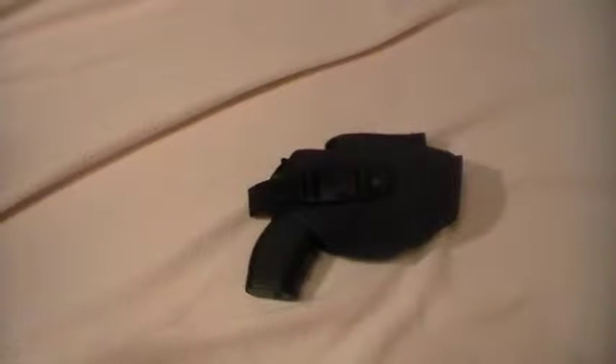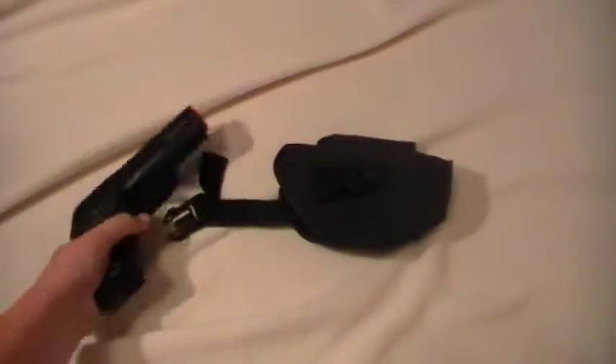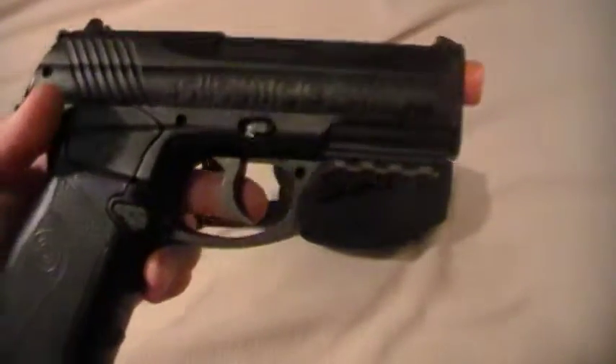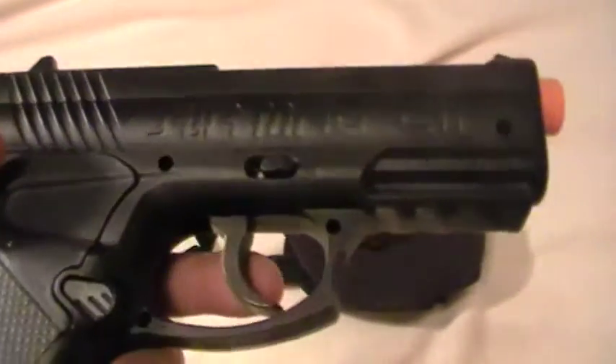Hey guys, I have another gas pistol today. It's my smallest gas pistol — it's my Air Mag, the Air Mag C11. I think you guys can see that — Air Mag C11.